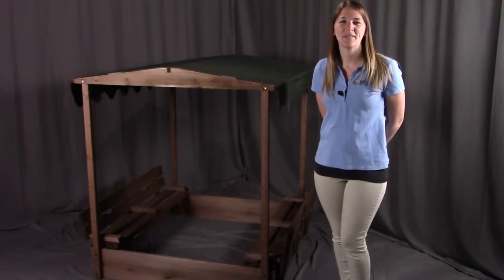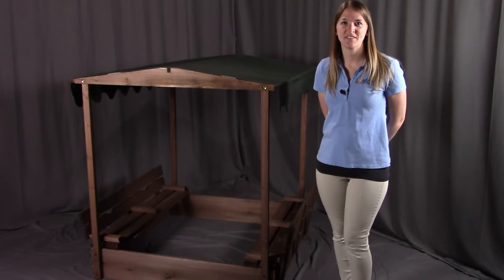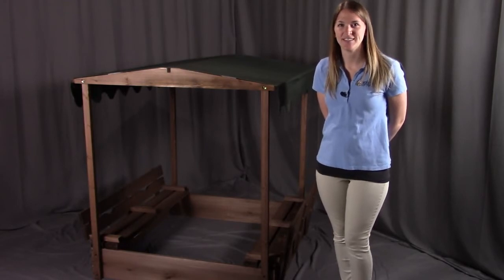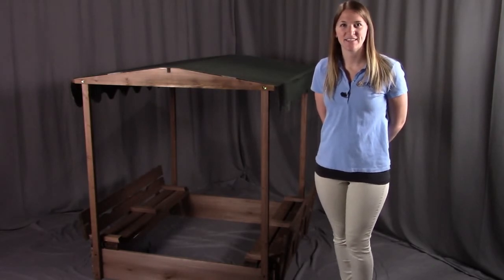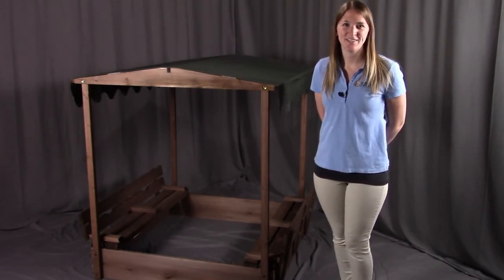And that concludes the assembly of the covered convertible cedar sandbox with the canopy top and two bench seats. Remember, if you have any questions or concerns, please contact Badger Basket as shown in the next slide. Badger Basket thanks you for watching and enjoy.